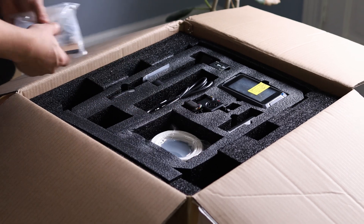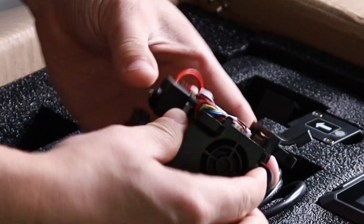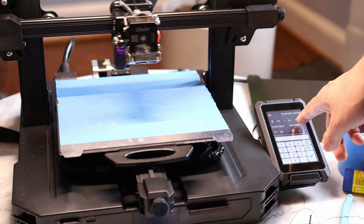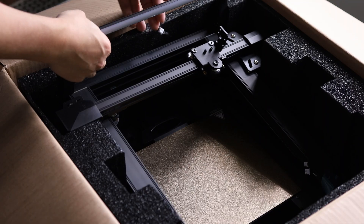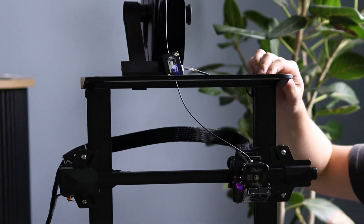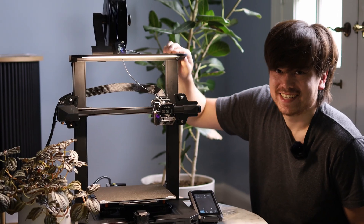Everything in here is packaged nearly identically to the regular Ender 3 S1. Two of the main differences are right here: the all-metal hotend and this touchscreen, which replaces the non-touchscreen interface used by the regular Ender 3 S1. If we look a little deeper into the box, we can see another small difference on the Ender 3 S1 Pro — that's this light bar across the top of the frame, which will help you see what you're printing a little bit better.